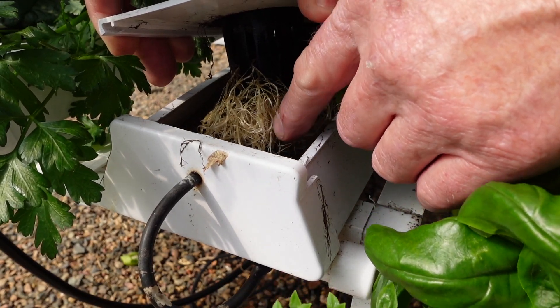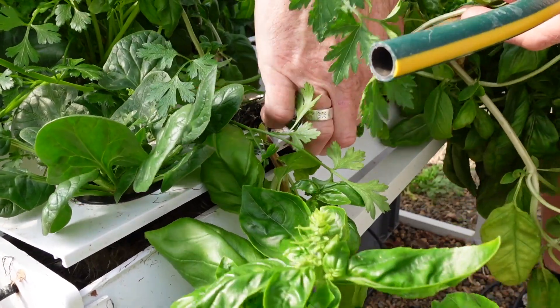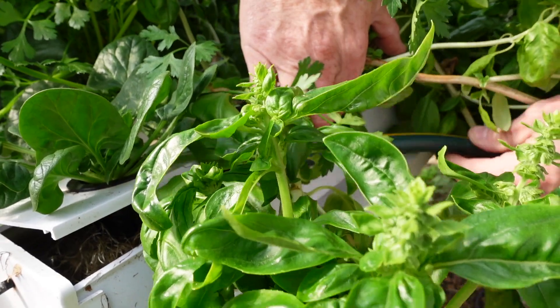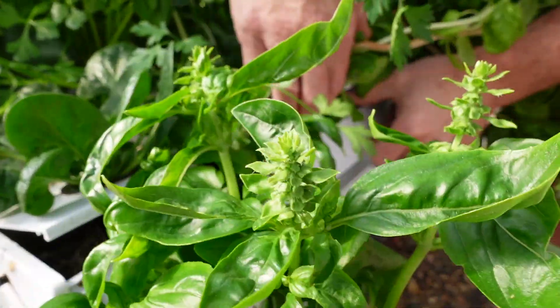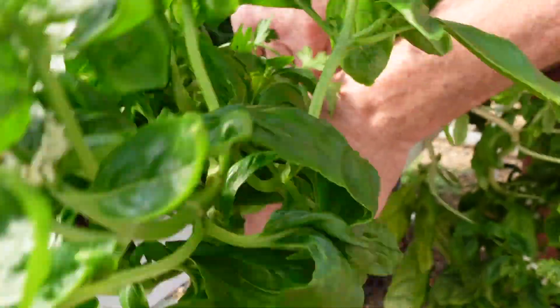So there are a couple of ways to fix this, and the first way is really easy. If you just want to lift the lid up slightly, grab a piece of cut-off garden hose, and just pop it down and squeeze it in beside the roots, down like so.